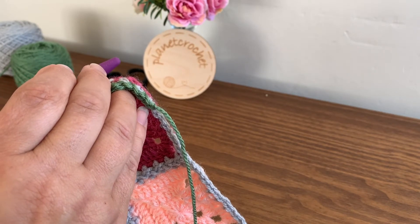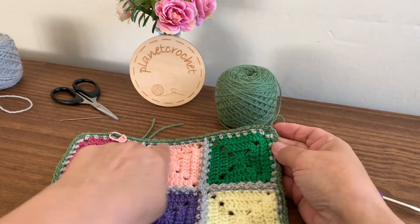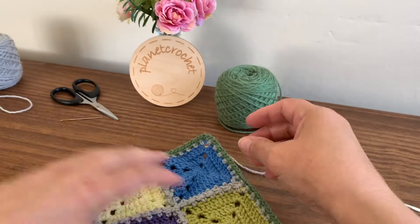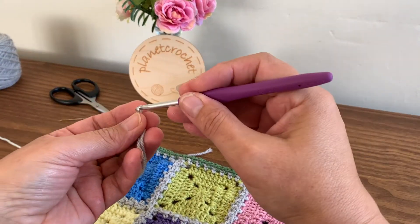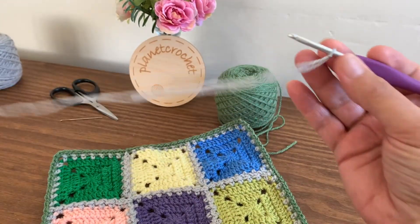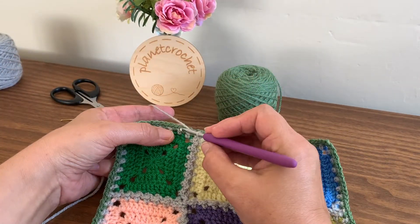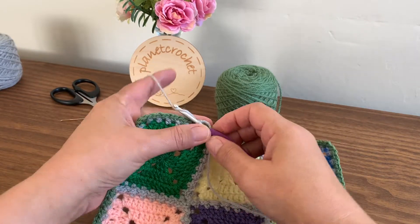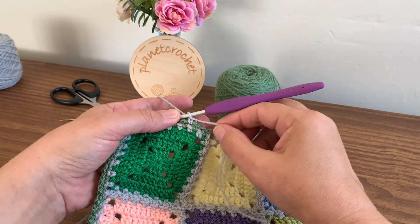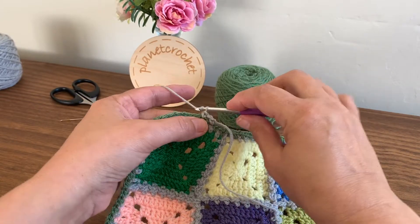Standing double crochet. I've finished all the way around with the double crochet chain one and three double crochet in each corner. I'll turn my work because I'm going to join on the opposite side — or you can just turn your work one side round — so you've not got all your ends in one place. That's just a tip; you don't have to do it. Find a one-chain space, place a standing double crochet. If you do your double crochet another way that's fine, but I like to do standing — chain one, and double crochet to the corner.